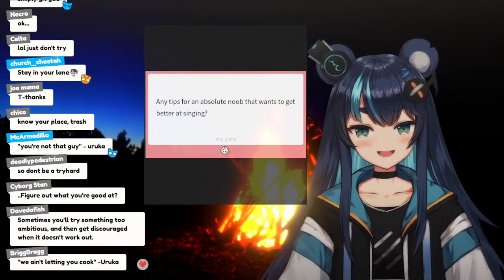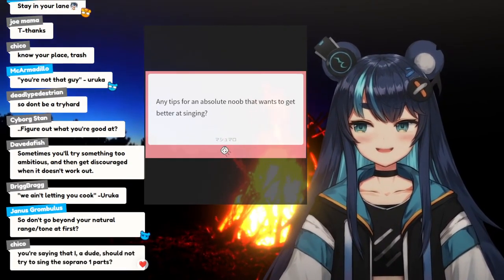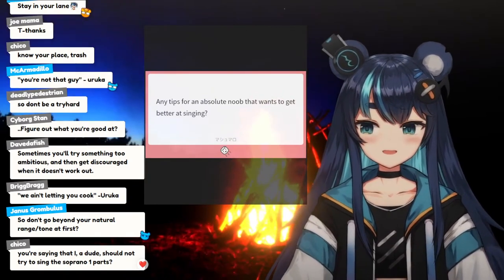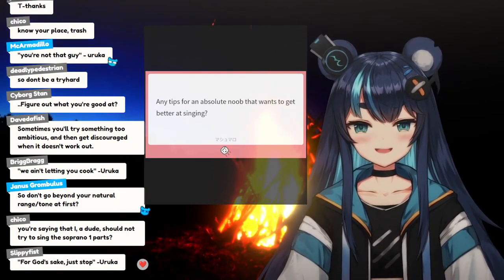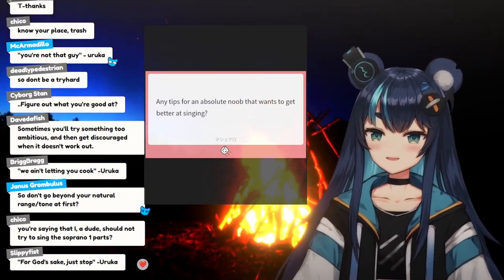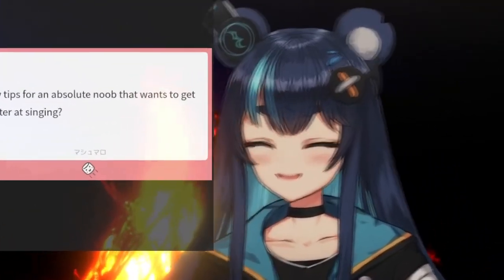If you can't do proper vibrato, just don't do it. Because otherwise, not only does it sound bad, but it also could be damaging. A lot of the time when people think they're doing vibrato, they're actually not. If you're not able to control it, chances are it's just happening from you straining your voice. This is me talking from experience — I'm dunking on myself too.